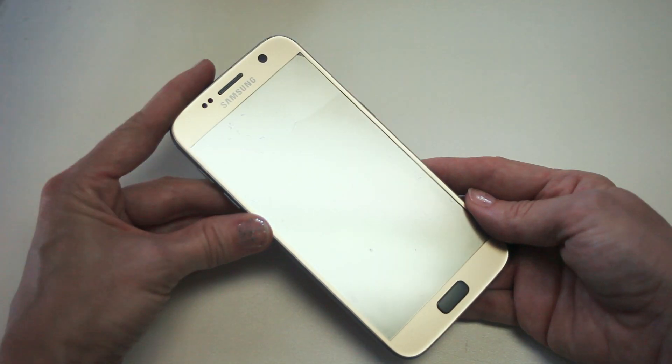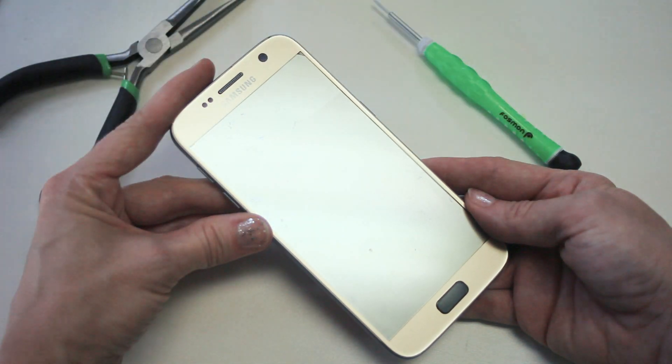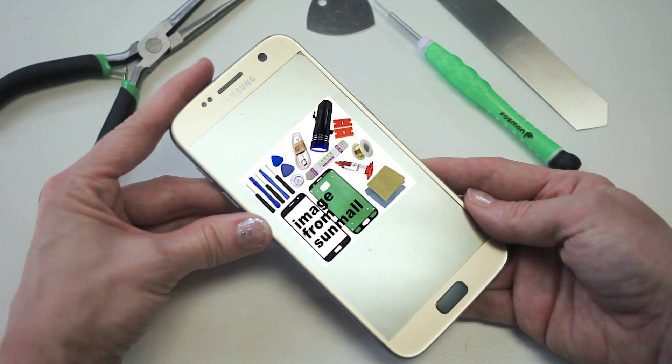You cracked your cell phone screen. Have no fear. Today we'll be demonstrating how to fix a broken screen on a Samsung Galaxy S7 for demonstration purposes. For just a few dollars, you can get a whole screen fixing kit on Amazon like this one from SunMall.